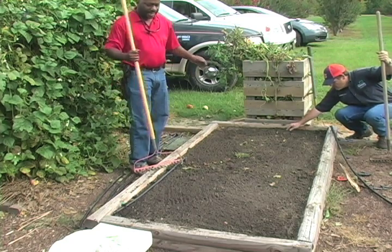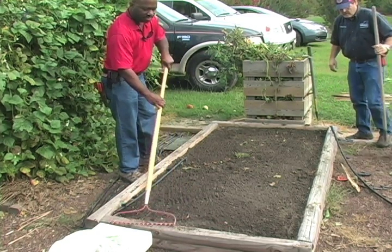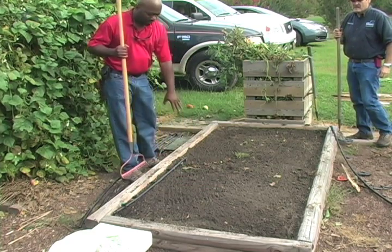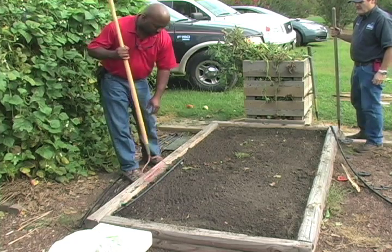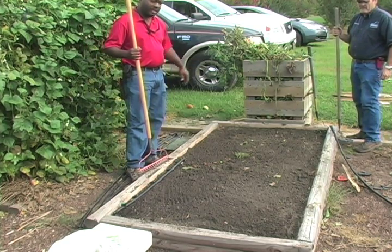Now we're ready to lay our plastic. We want to make sure that we get all soil back in the bed — we don't want anything sitting on the side there because we've got to get a good seal in this bed. We've got our trunk line on our irrigation system, that manifold there kicked off to the side, and that's not going to be a problem. So we're ready to go.